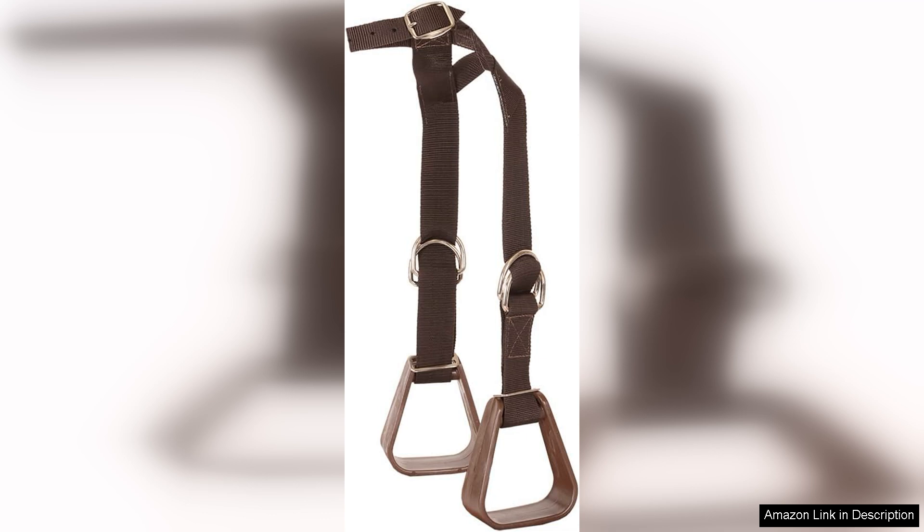Installation is a breeze and the stirrups fit most standard saddles, making them a versatile option for families with multiple ponies or horses. Additionally, the lightweight nature of the nylon reduces the overall weight of the tack, making it easier for young riders to handle their equipment.